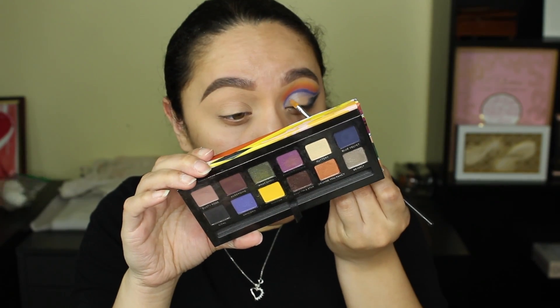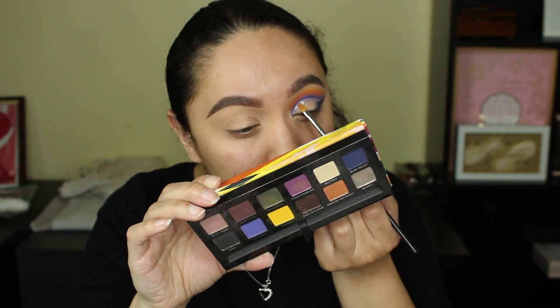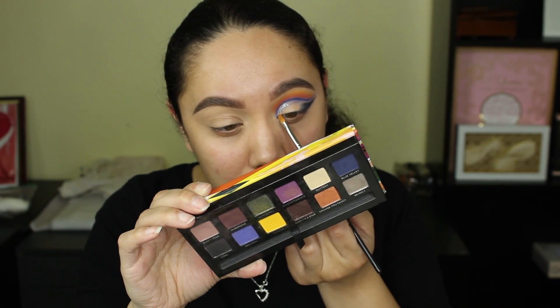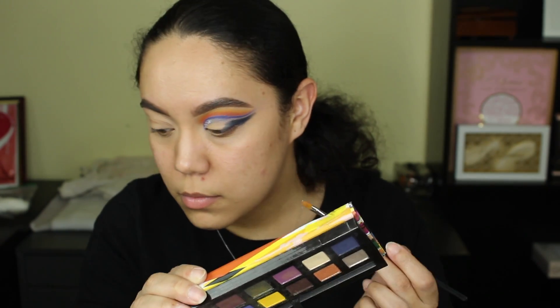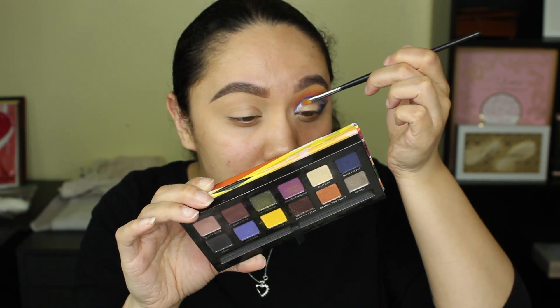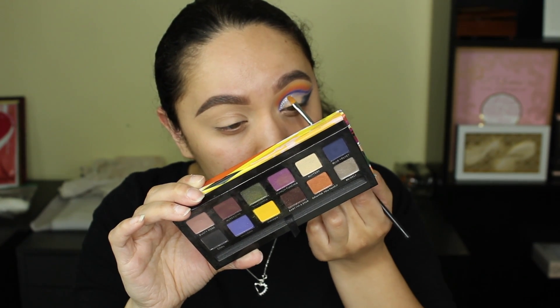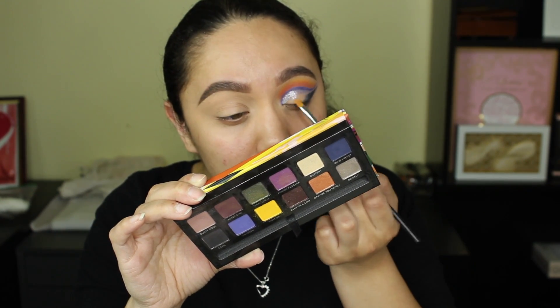Now it's glitter time. I use my Lit Cosmetics Glitter Glue — I always use that glue to apply any type of glitter. The glitter I'm using is from ABH, it's the shade Party. I've seen swatches of it and I was just in love, so I had to get it. This is my first time ever trying their glitters and I really like it.